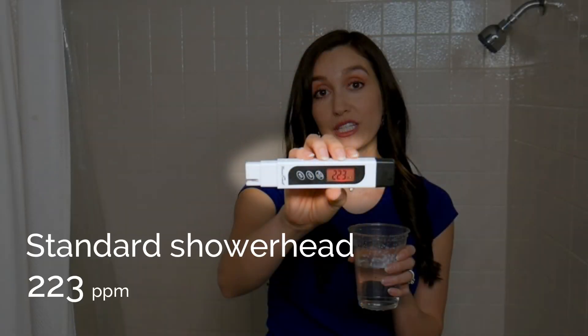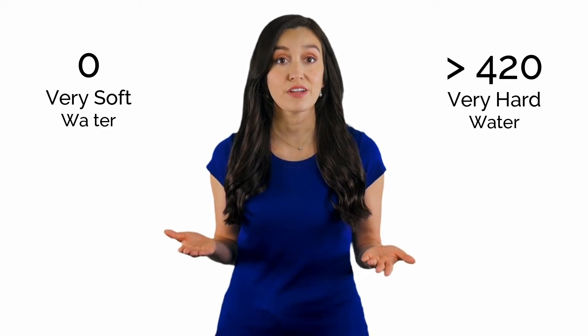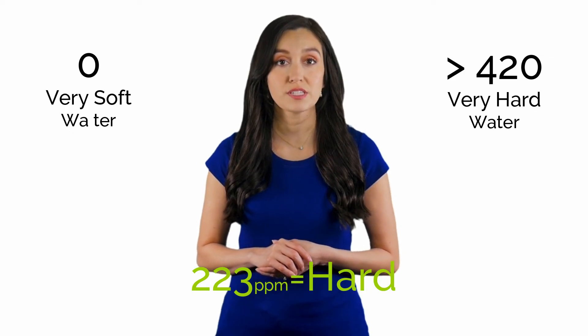So let's talk more about the results we received. With the standard shower head I bought from Amazon, I got 223 ppm, or parts per million, which is the scale used to measure TDS. On the water hardness scale that goes from zero — indicating very soft water — to over 420 ppm indicating very hard water, 223 ppm is considered hard. So I guess I live in an area that has a medium level of dissolved solids. Some of you may live in areas with higher concentration of dissolved minerals and others with less — it varies greatly from one area to another.